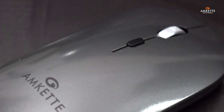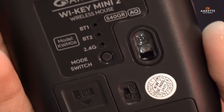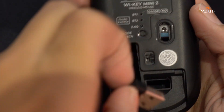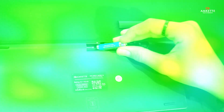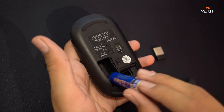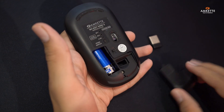The mouse is compact and ergonomic, built with Huano's silent switches for noiseless clicking. It also includes a DPI button for sensitivity control, a mode switch button at the back with LED indicators, and the USB receiver — shared by both keyboard and mouse — is neatly stored inside the mouse's battery slot. The keyboard uses two AAA batteries, and the mouse requires one AA battery. Once the batteries are in place, you're ready to connect.